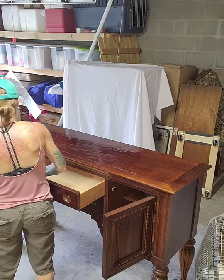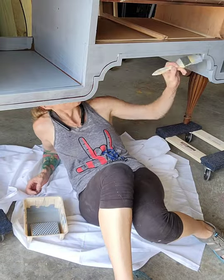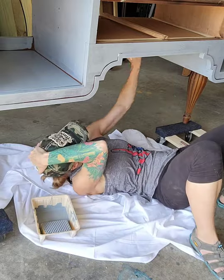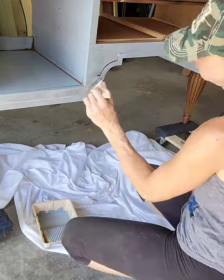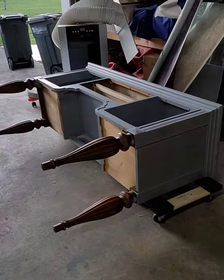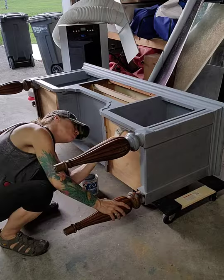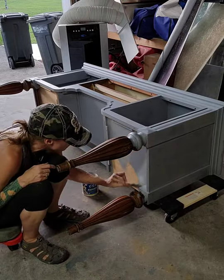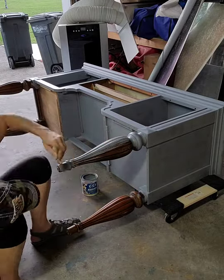So I scrubbed it down with TSP and removed all the hardware. I am priming it with Zinsser Bullseye 123 tinted primer. My client wanted the piece painted black inside and out, and I went ahead and painted the underside of it as well because it stands fairly tall and that light wood peeking through was going to bug me, so I had to cover it up.